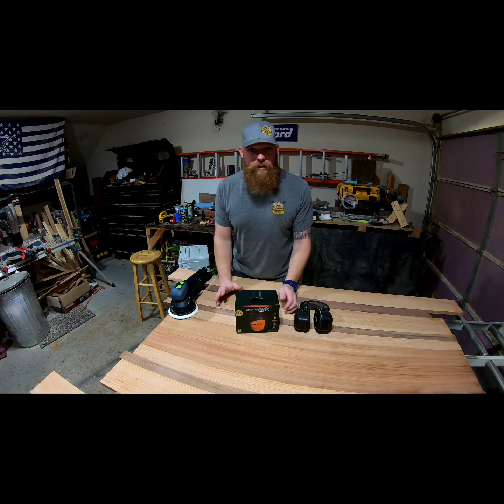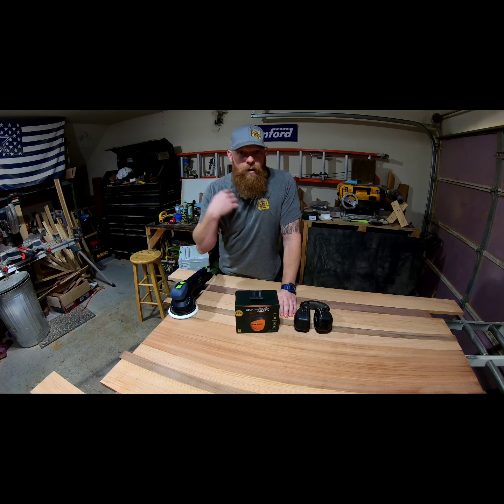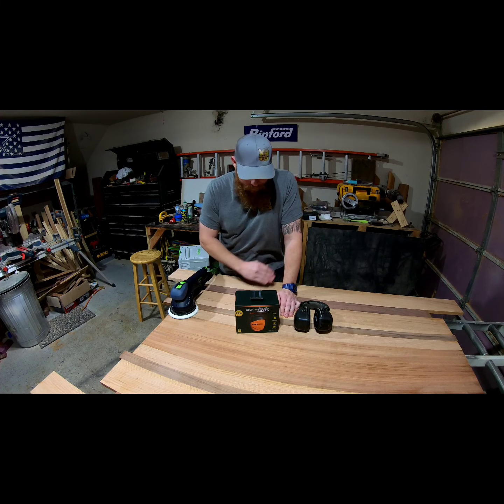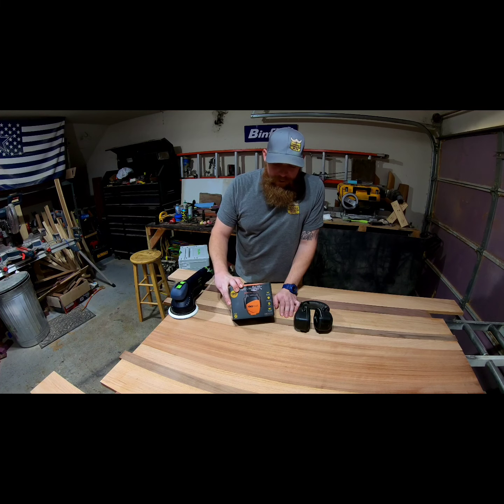I keep really good care of my Beats Pro with the wire, and I love those things. But I'm not doing work when I'm listening with those. Not that I'm doing anything dangerous in the shop where I need to worry about it, but this is going to be a huge upgrade for me.